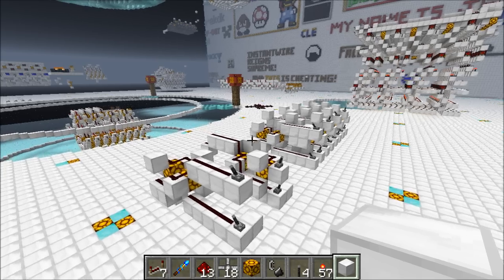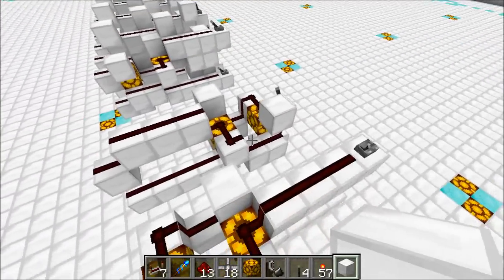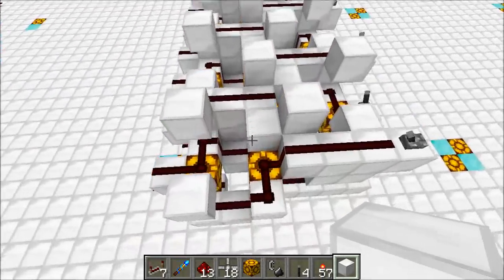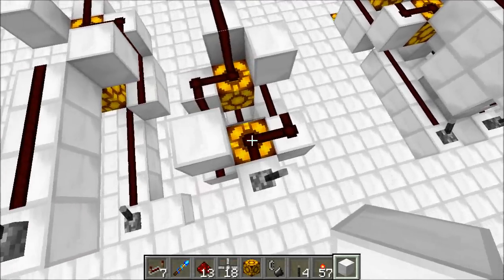Alright, so let's take a look at how this thing works. I've got two builds set up over here and I've spread them out a little bit so we can really see what's going on. The more compacted version is over here — I'm going to have a world download so you can look at that one — but it's easier to see how things work in the spread-out version.